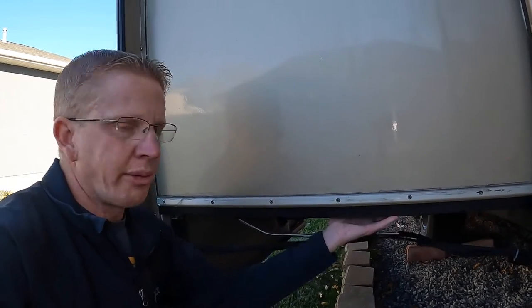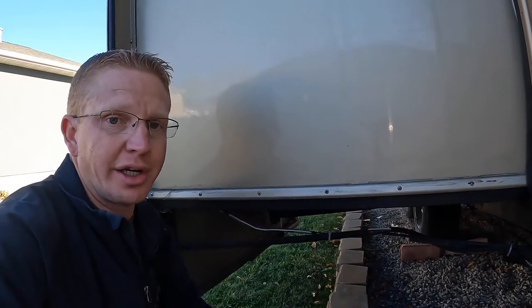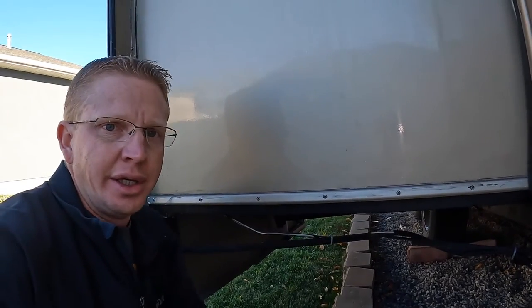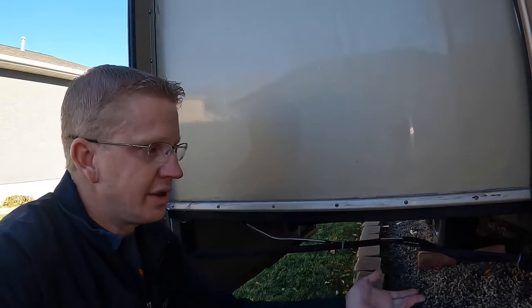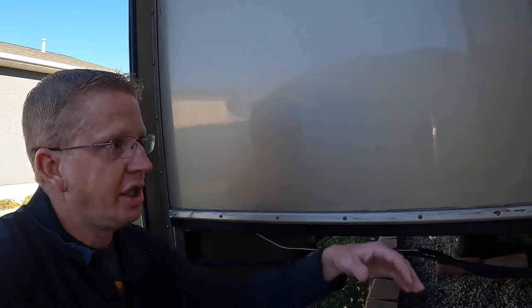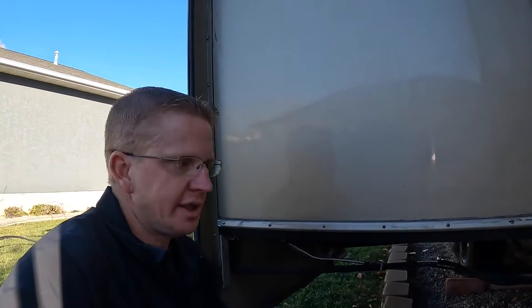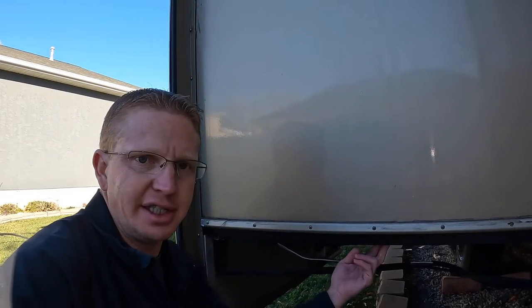When the water would do that, it would absorb up into the subfloor, rotting it. When we ripped it all off and put it back together, we found that only the subfloor here was damaged — inside there were no problems. What was suggested to us was to buy what are called slide skis.